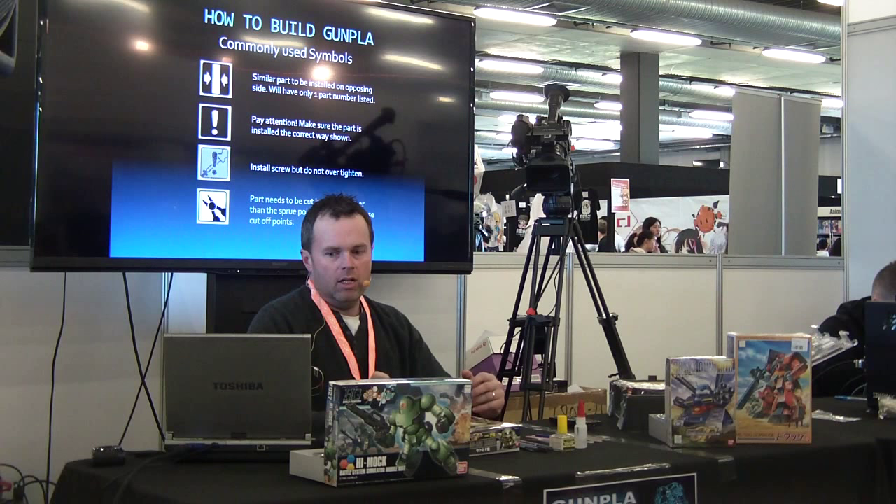The screws aren't that common in the newer kits, but a lot of the older master grades and upper grades had screws to support the joint system. That symbol means not to over-tighten the screw, because if you over-tighten it you'll damage the plastic and the screw won't grip and it'll just fall apart. The next one is just the cutter — some parts have extra gate marks that need to be removed, and that's just the mark where you need to cut. The top one is glue — not so common these days, but with the older vintage style kits, glue is sometimes required. A lot of the modern kits require no glue because they're all snap-fit.